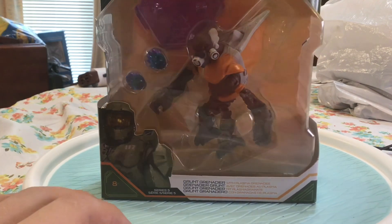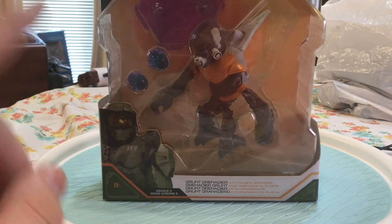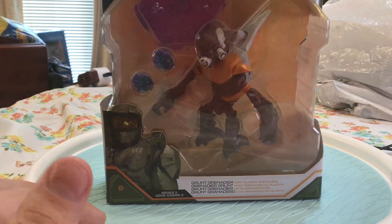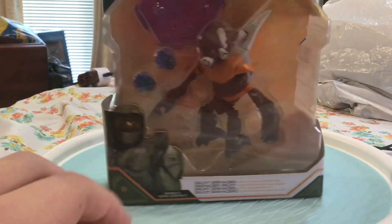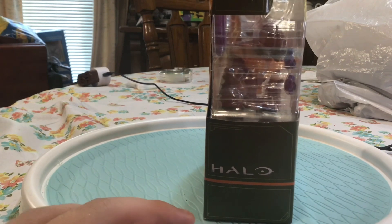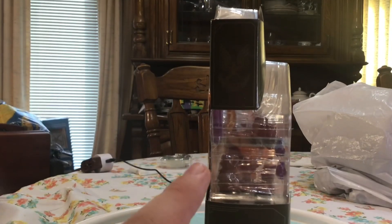On the front of the box, there are four different ways to say Plasma Grenades. It's actually really unique that they had to find someone that spoke those languages. Then on the side of the box, we have the Halo and UNSC logo.